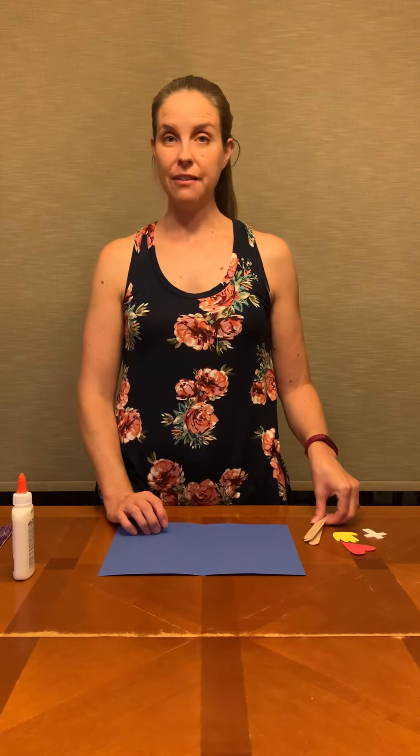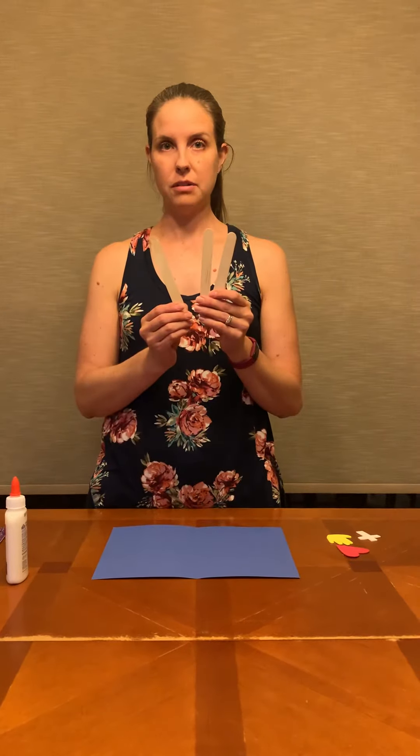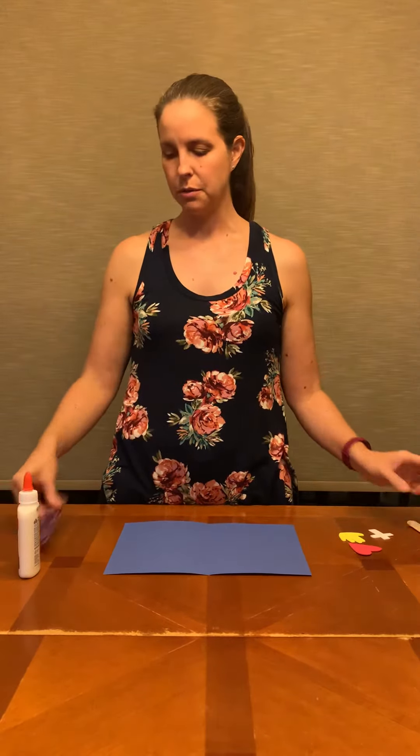Today we're going to make our craft for the Trinity. You've got three craft sticks in your packet and you might want to color them. Marker will probably work best for that. I colored mine purple.